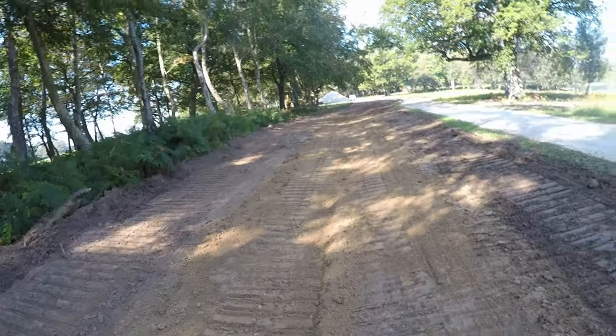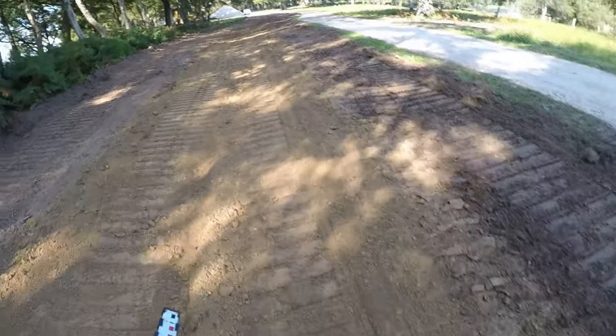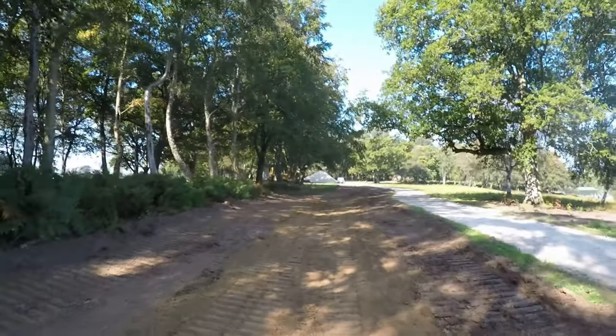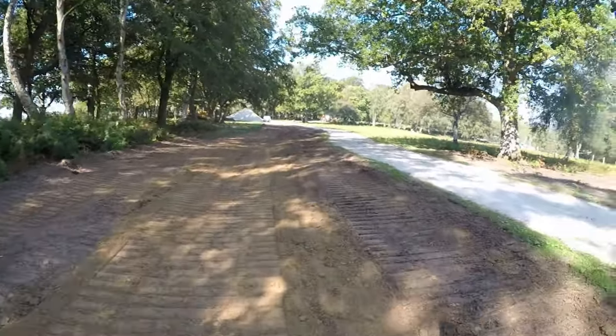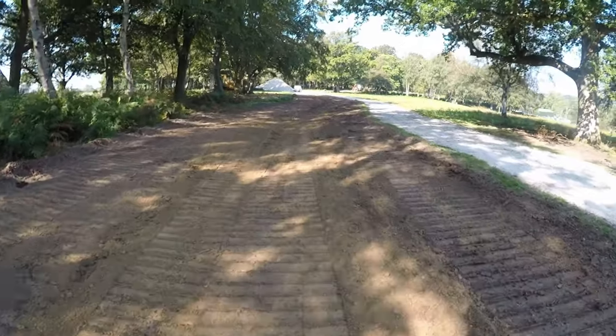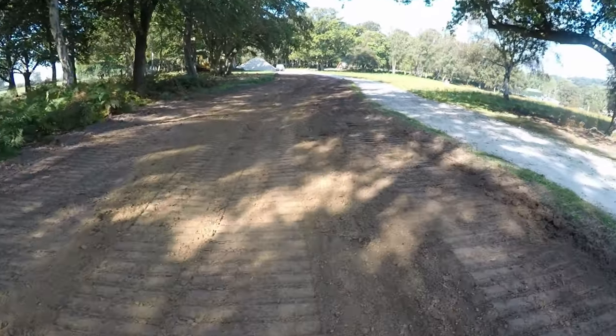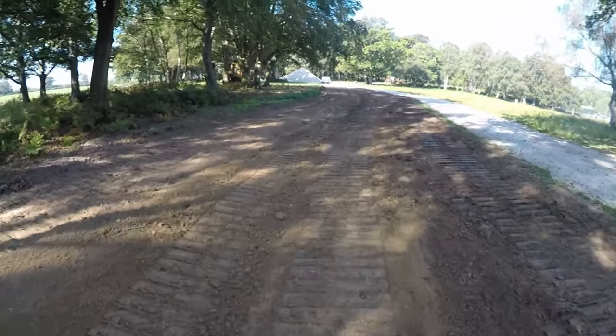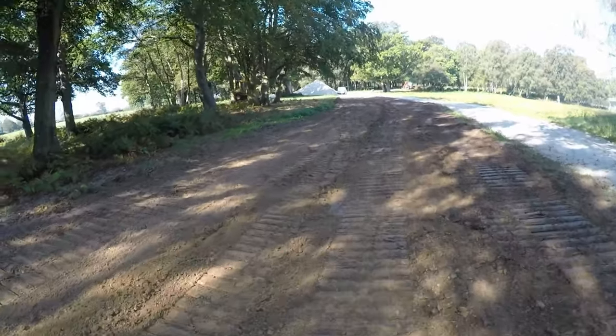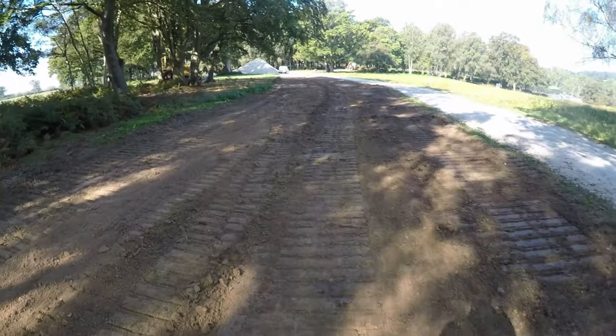A bit more tickling — that's good news. I'll get back in the dozer and go play with it. It is what it is — do a little bit, check it, do a little bit, check it, and eventually it will come right. Got to get this done.